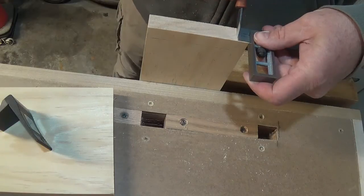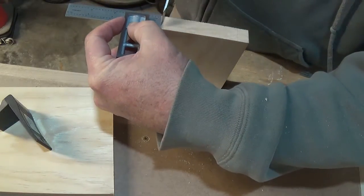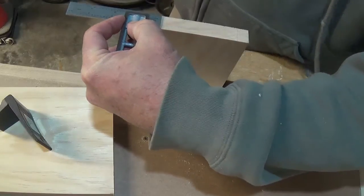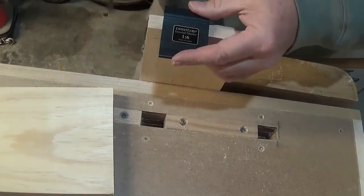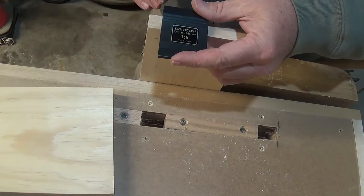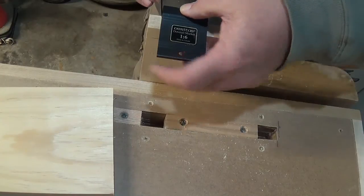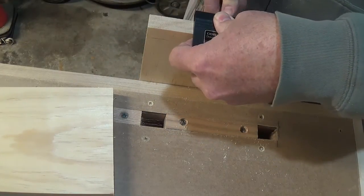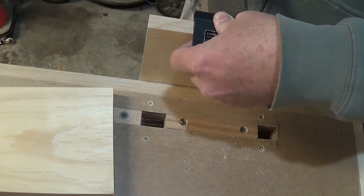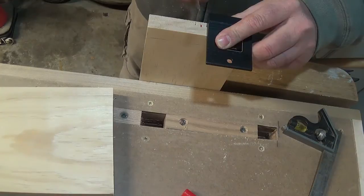When I lay out for the dovetails, I selected a 1-6 dovetail marking gauge, meaning for every inch the gauge tapers 6 degrees. I also scribed the lines with a marking knife instead of a pencil. There are other angles you can use, but a 1-6 is the preferred angle for softwood like pine. For this project I've chosen 2 dovetails — no reason, just a number I like, plus less cuts.